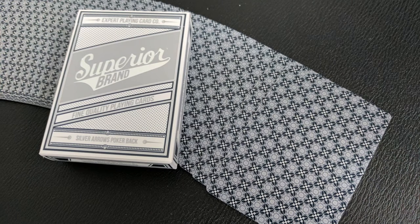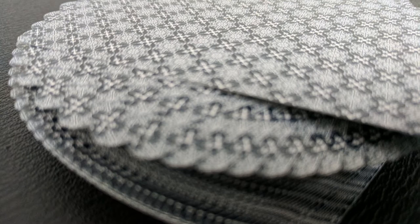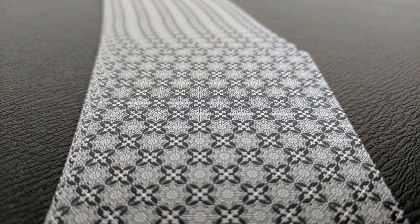The back design is a repeating image, making it a poker back. It's full bleed all the way to the edges, and as far as poker backs go, it's really cool. I like the two-tone gray design and that really original pattern. Poker backs are fun for second deals, bottom deals, and the like.